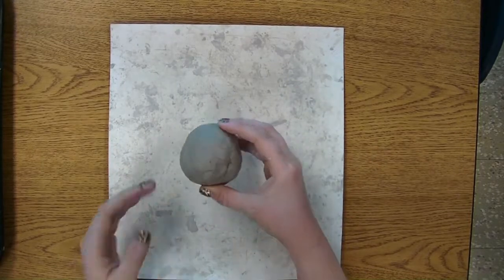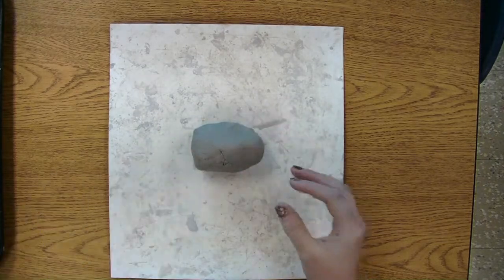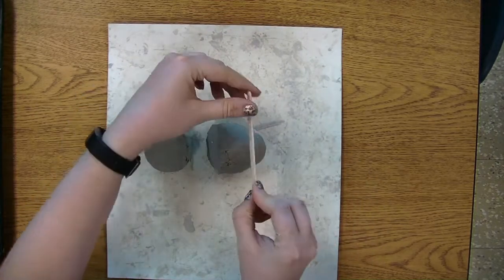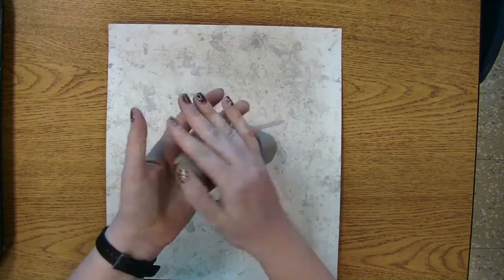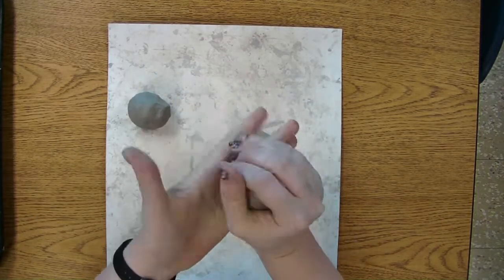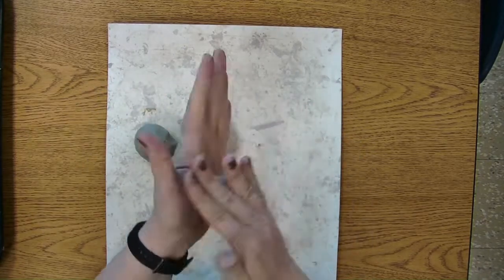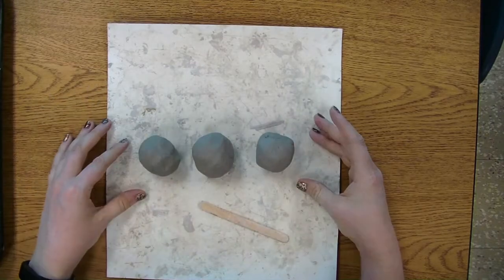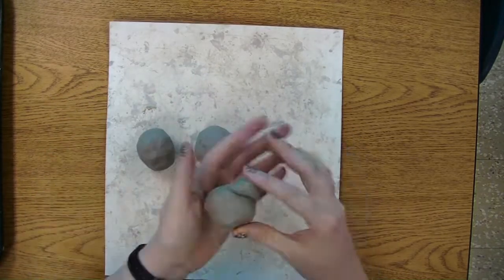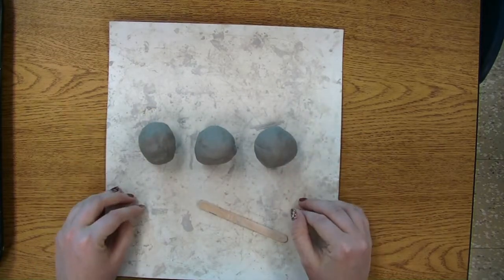Okay kids, let's make a clay hippo. The first thing you'll need to do with your clay is take a tool — I'm using a popsicle stick — and divide your clay into three. Then squish each of your sections into a ball so you can check that they're all about even. If one of your balls of clay looks a little bit bigger, just pinch a little extra clay off and add it to a smaller chunk of clay.